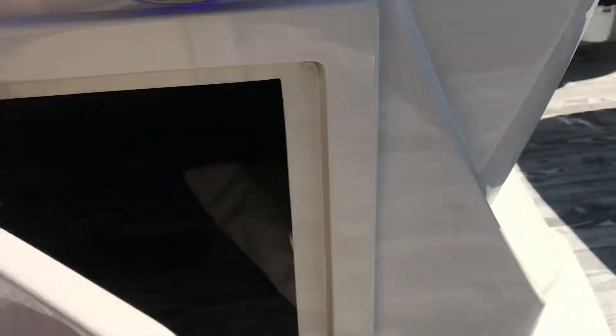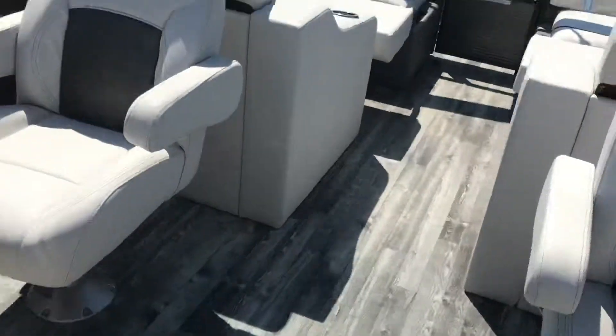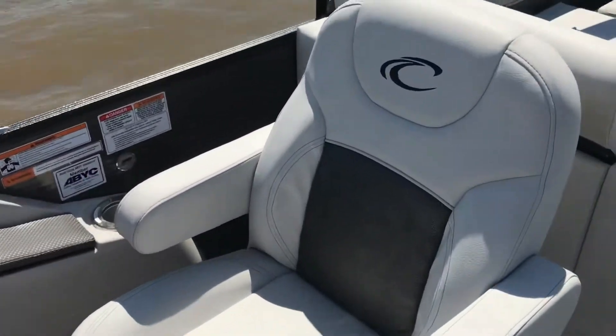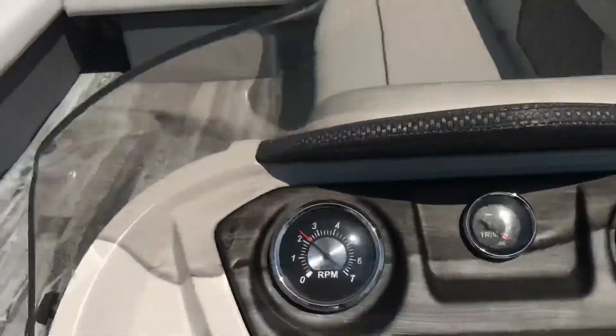We have optional tables as well, and a little bit of storage down below on our console. More blue LED Fusion speakers. The captain's chairs have forward and reverse adjustment — sit next to your wife. We've also got a tilt wheel.